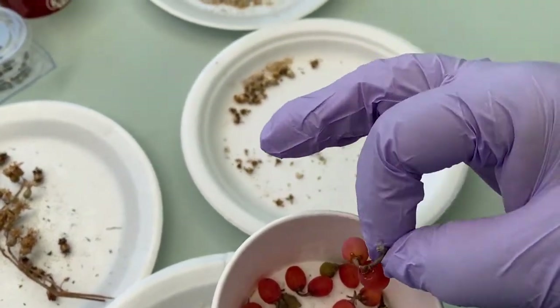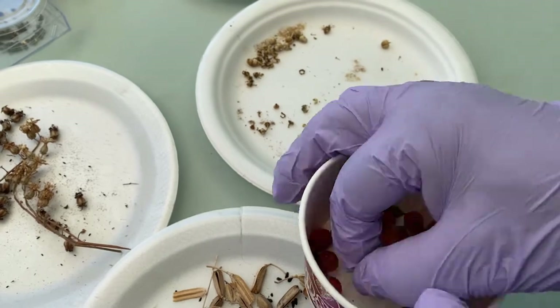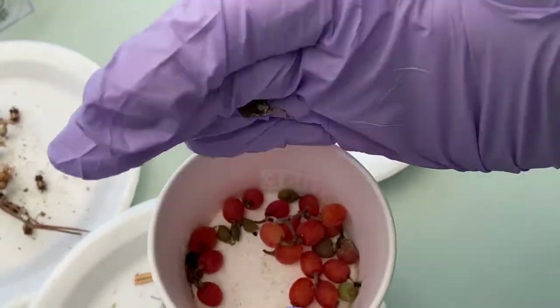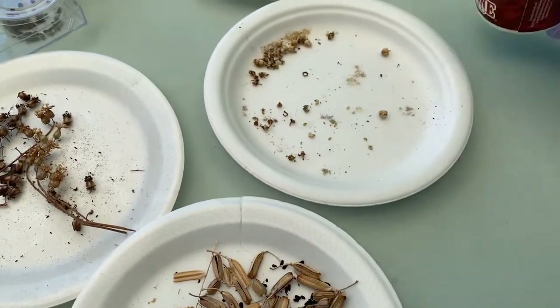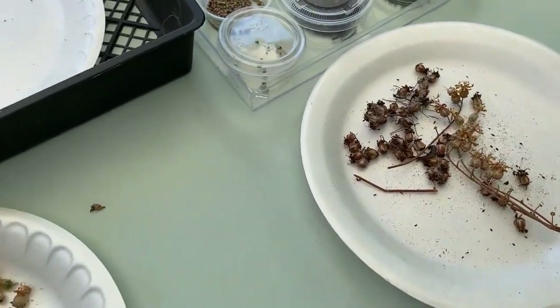This one is still wet. Some of them are dried, as you look here — not completely, but they've been drying — but some of them are still wet. So what you're going to do is leave this one aside until completely dry. Now I did package some of these already.